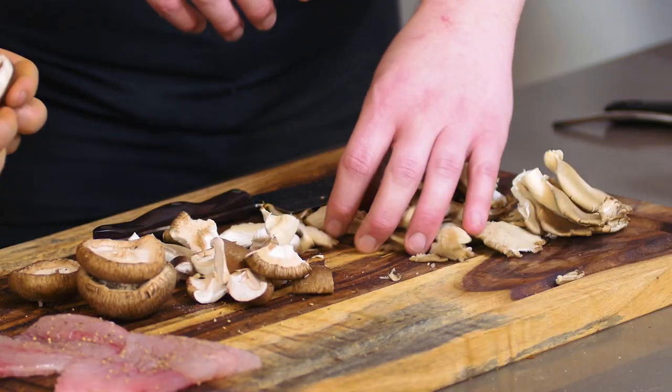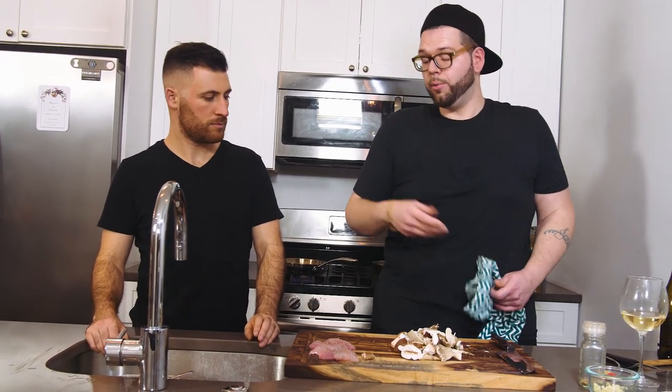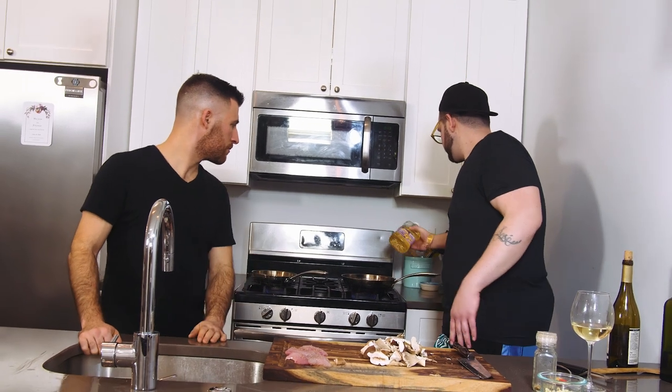We want everything to be the same size so it all cooks evenly. We actually want to start the mushrooms before the fish because the fish is so thin and delicate. We're really only going to cook that skin side down. If you don't like fish skin you can take it off, but you're ruining it — fish is soft and flaky and the skin gives a nice crunch. When you sear fish, don't ever use butter because butter has water in it and it'll steam the skin instead of crisping it.